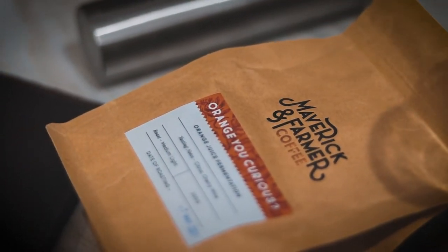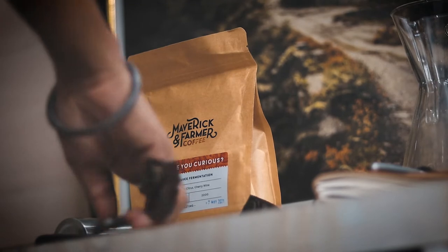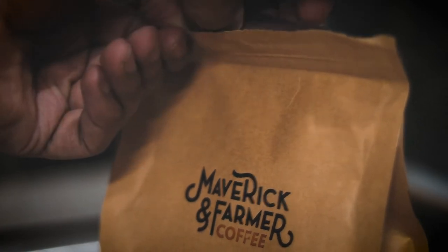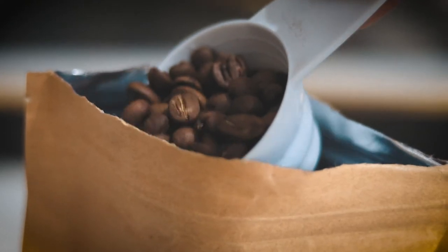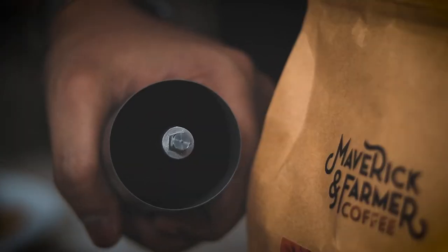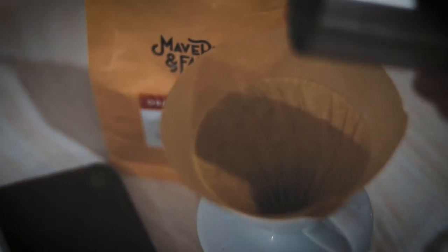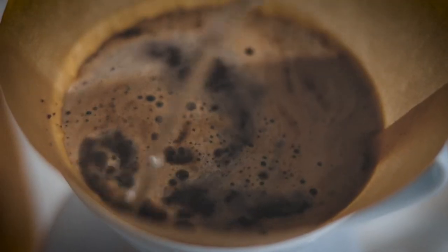With that, let's begin this video and start this journey with a nice cup. Let's make it. Okay, so finally, here's a nice cup straight out of Maverick and Farmer Orange.